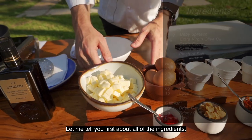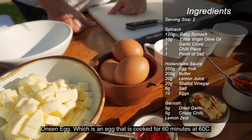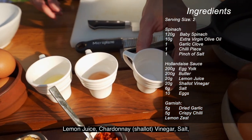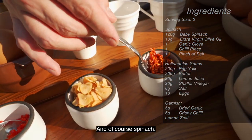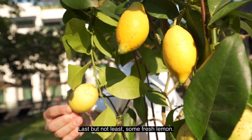Let me tell you first about all the ingredients. So here we have some butter, onsen eggs — basically an egg which is cooked for 60 minutes at 60 degrees — some lemon juice, some chardonnay vinegar and salt. Then we have some fresh chili, crispy garlic, crispy dry chili, and of course spinach. Last but not least, some beautiful fresh lemon from the plant.